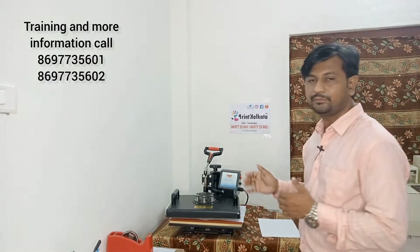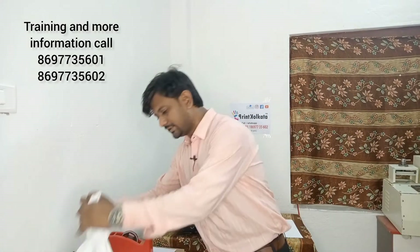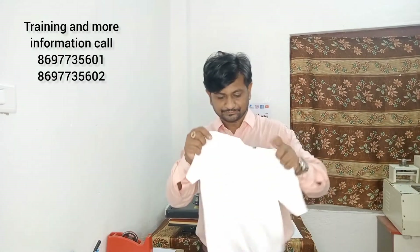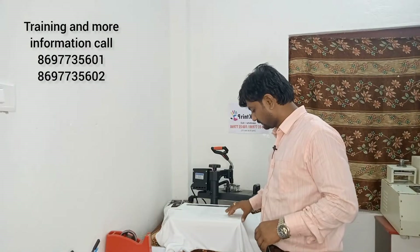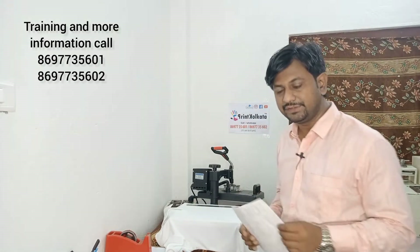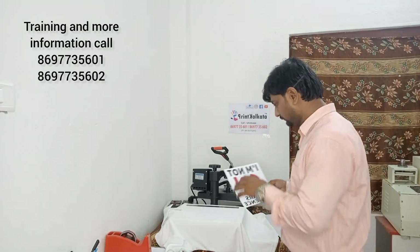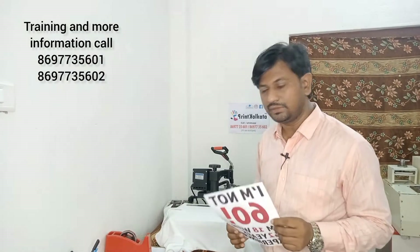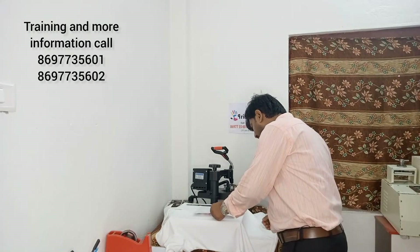We have a printing machine. This machine is used for a small group of T-shirts. We have printed this T-shirt using Sublimation print — Sublimation paper and Sublimation ink. We have printed this T-shirt with a mirror printing method. A T-shirt is not printed directly; we have tape on it.